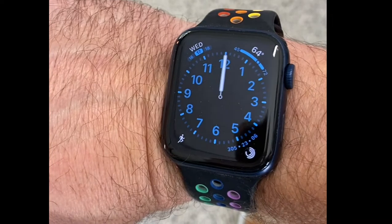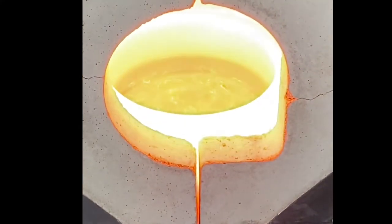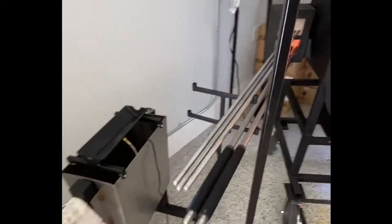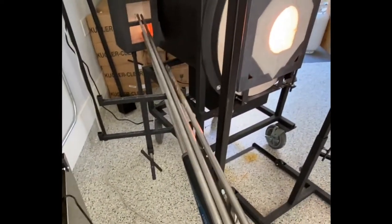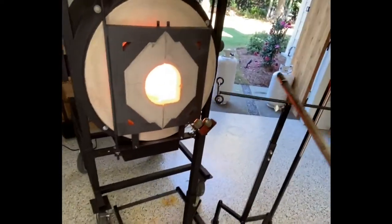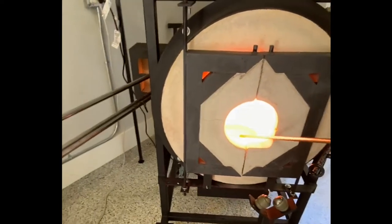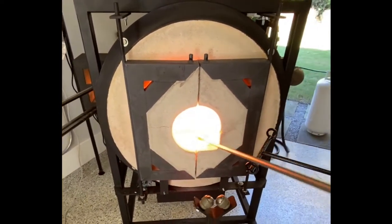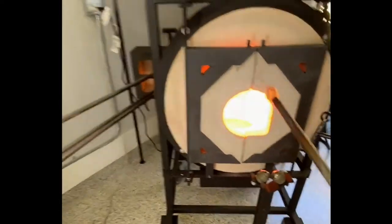Now it has been an hour and a half, and I'll try to take a gather real quickly. It's hard to see — trying to take a gather with one hand while I'm doing a little filming here. I haven't used this studio very much yet, but it seems that at about an hour and a half you can get the top layer glass off, so you can do something that doesn't require a lot of glass. The glass under that is not yet fully up to temperature. You just reach right in there and get a little gather.